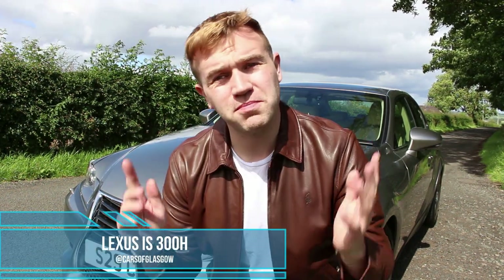Hello and welcome back to Cars of Glasgow. Today you join me with the Lexus IS 300H Premier, so stay tuned for this video.